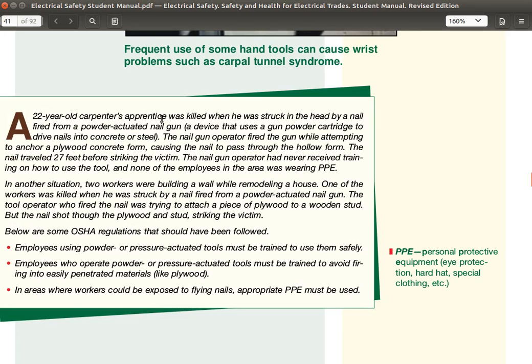A 22-year-old carpenter's apprentice was killed when he was struck in the head by a nail fired from a powder-actuated nail gun — a device that uses a gunpowder cartridge to drive nails into concrete or steel. The nail gun operator fired the gun while attempting to anchor a plywood concrete form, causing the nail to pass through the hollow form and travel 27 feet before striking the victim. The nail gun operator had never received training on how to use the tool, and none of the employees in the area were wearing PPE.